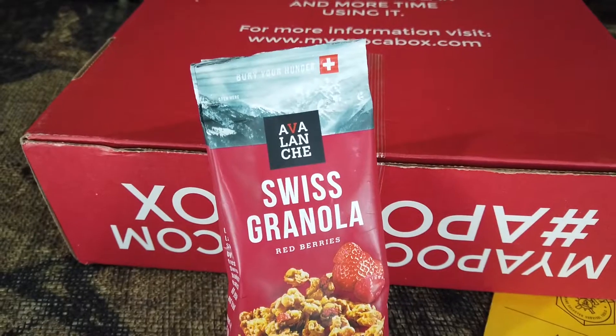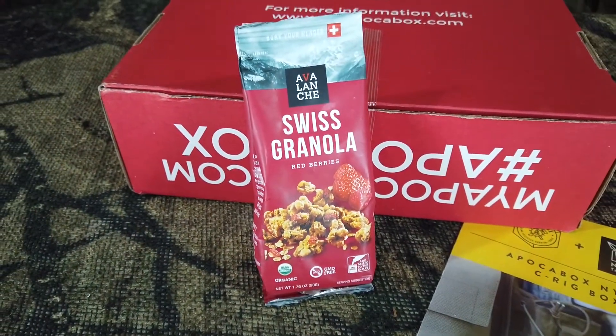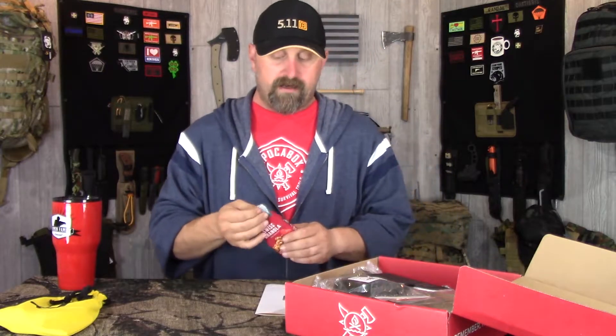Next we have a little sample of some trail food - Avalanche Swiss Granola, perfect size for the NYCTO tactical C-rig which we'll get to last. You just add milk into the bag - it's GMO-free, organic, Swiss granola with red berries. Not bad, a nice little sample, not bad at all.